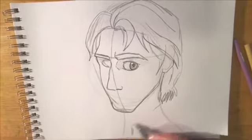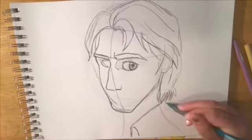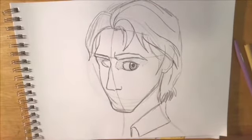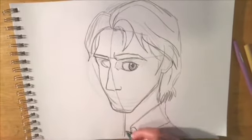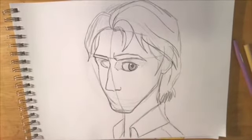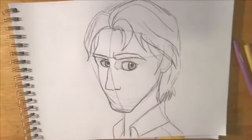Flynn has a high collar on his vest, so that is going to touch up with his hair along the back of his neck and then slant diagonally down. I drew the fold in it, just like Barley from Onward. Then I drew the other side — it's a nice high collar.